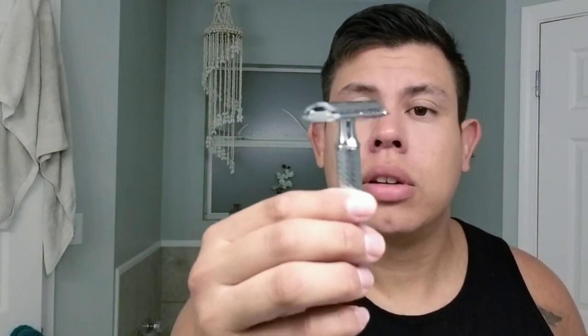Again, the Baxter of California — very, very nice safety razor. Any questions or any concerns, just let me know. Y'all take care.